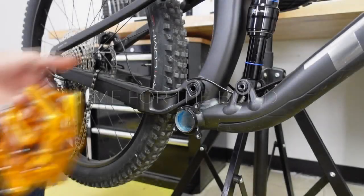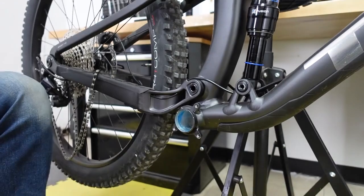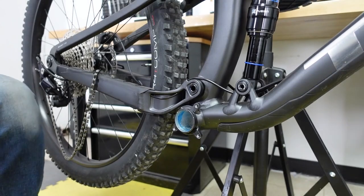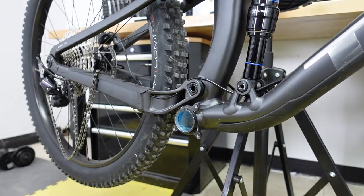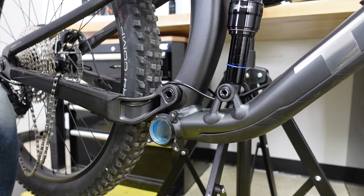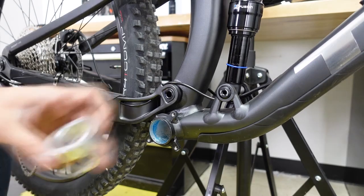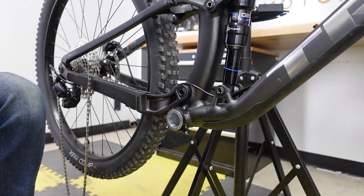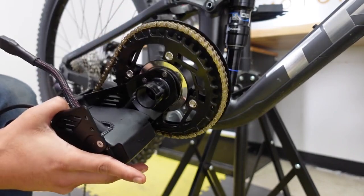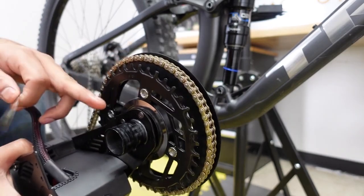The first steps are to remove your pedals, then your cranks, then your bottom bracket — on this bike we've already done those three steps. If you need help with that I'll put a video link at the top. Now insert the motor into the bottom bracket. Depending on the bottom bracket you have — if you have a BSA threaded standard bottom bracket this is where you insert the motor — but this one is a press fit bottom bracket. After you have the press fit adapters in, insert the motor and make sure your shaft is nicely greased up.